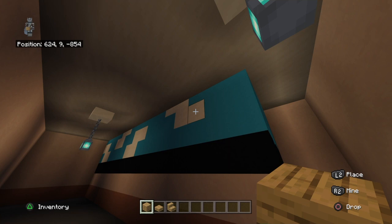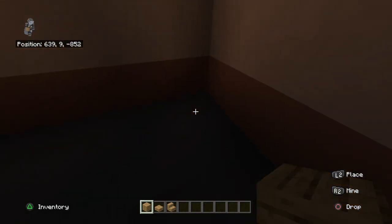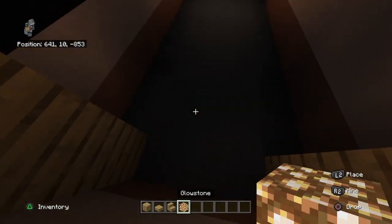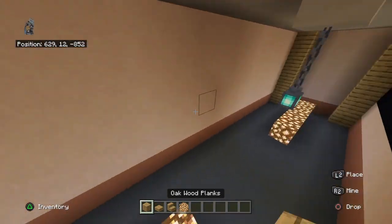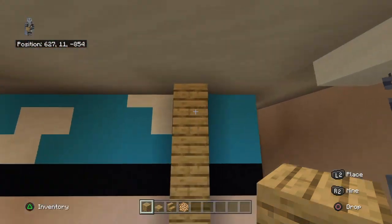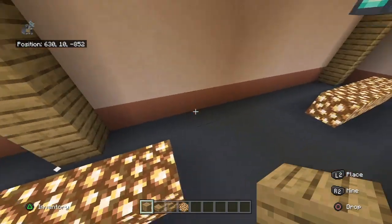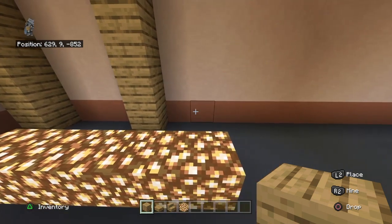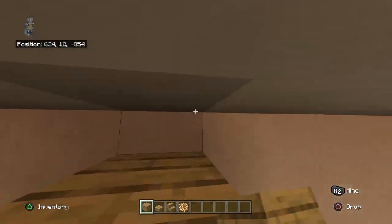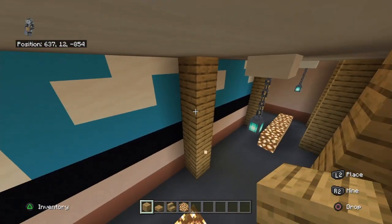Along each wall, I left a two block gap from this corner and placed oak wood planks moving all the way to the ceiling. I also replaced the upside-down smooth quartz slab in the ceiling with an oak wood plank, placing one along the front and the back of this wall. In the back left corner as well.